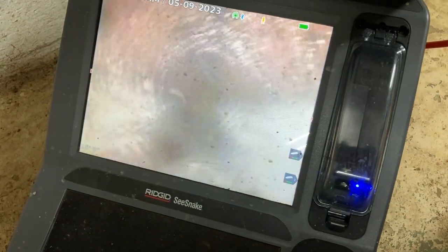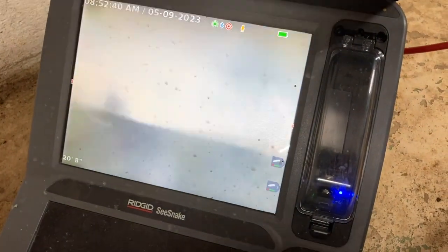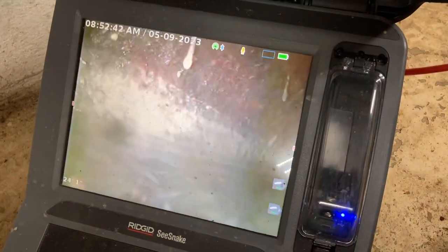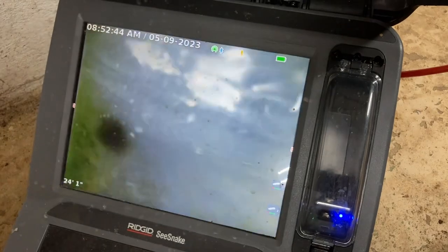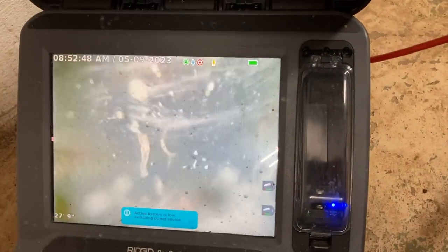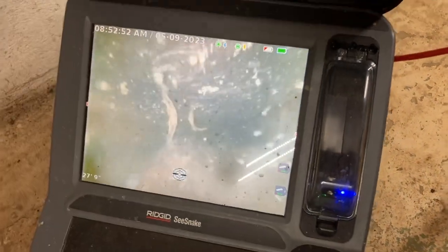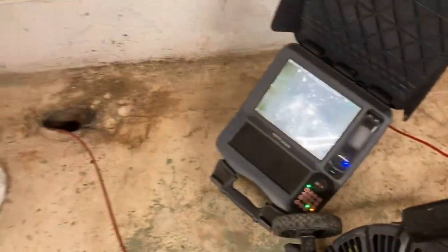There's debris and we're going into the water. We're taking a turn — the floor drain was just there to our left. We're decently good right now, so we're going to go outside and mark that so they know where to shoot for at the foundation wall.